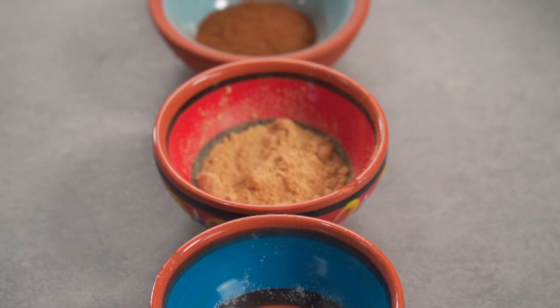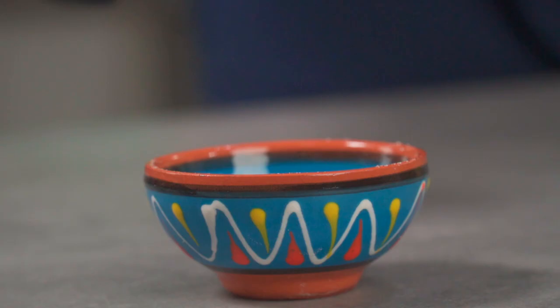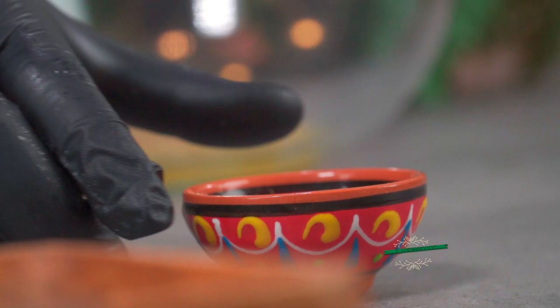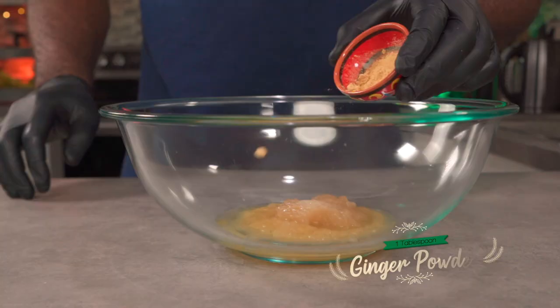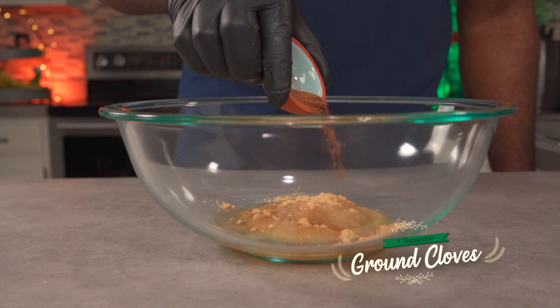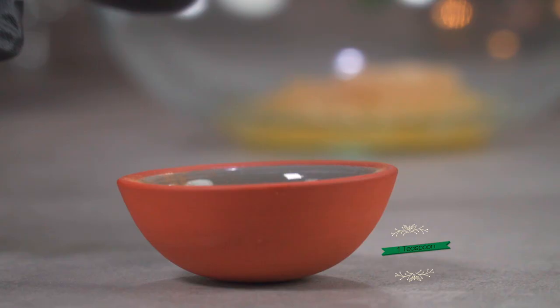Next we're going to follow that with about five tablespoons of avocado oil. It's time to add the spices and seasonings — you don't have to follow my exact order. Add a quarter teaspoon of sea salt. You can add other seasonings of your choice but I found that this combination works really well. Add one tablespoon of dried ginger and one teaspoon of ground cloves.